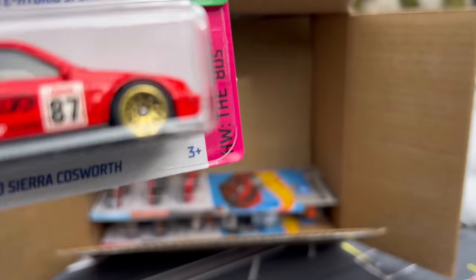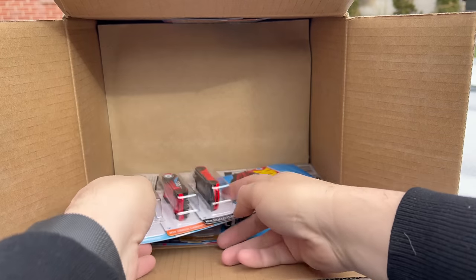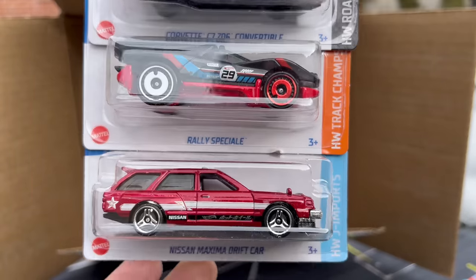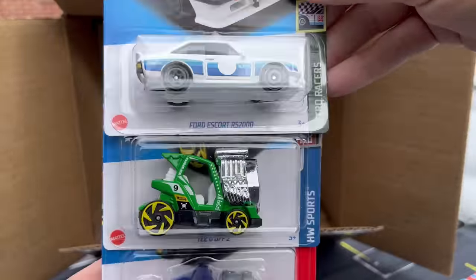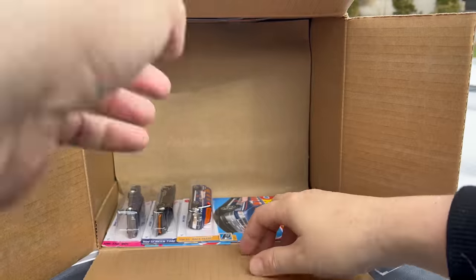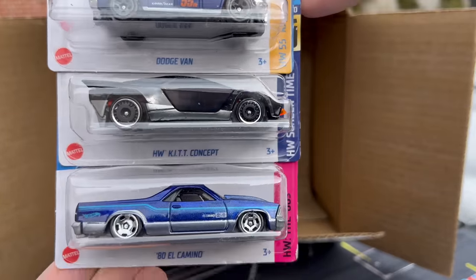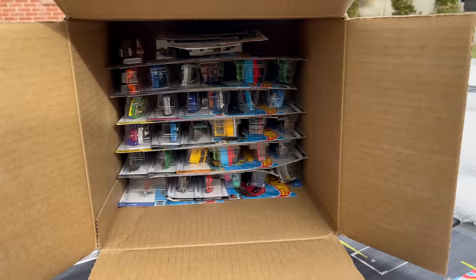Ford Sierra Cosworth — look for a store exclusive on that one too. That is the Corvette Z06 Convertible, Raleigh Speciale, and the Maxima Drift Car again — we know that's going to be a store exclusive at Target. There's the Teed Off Two and the Custom Small Block. And to finish off this first half: Dodge Van, the Kit Concept, and the 80 El Camino — look for a store exclusive on that one too.